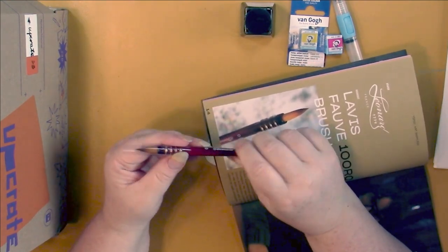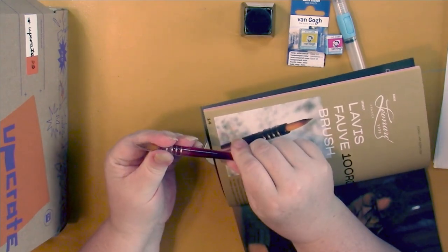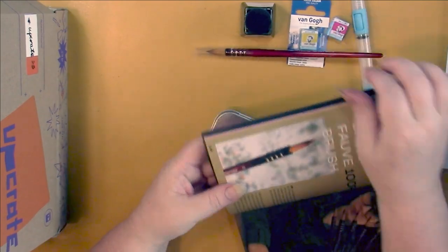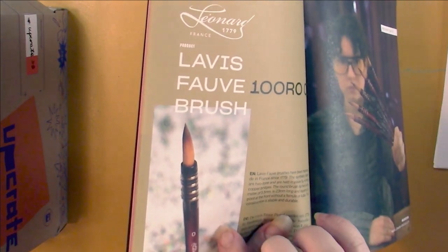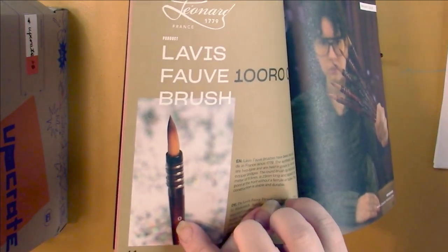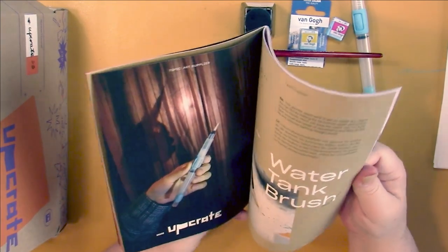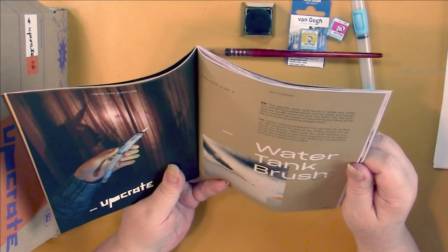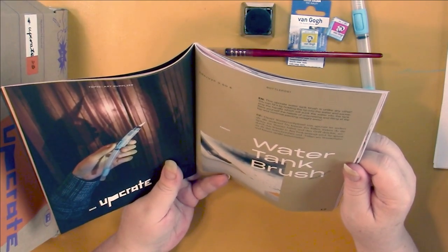I'm going to have to look more closely — oh yeah, they've got copper ferrule on there, very nice. There's a close-up of one in here but it probably doesn't show very well on camera. Okay, the water tank — Upcrate water tank brush, unlike any other.